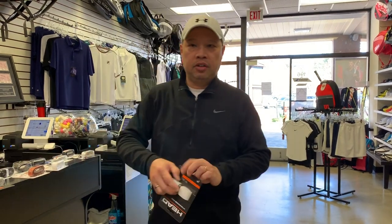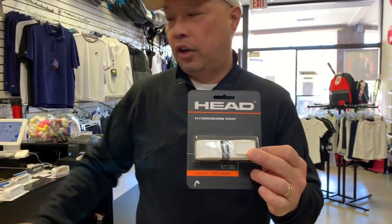A lot of people want a tackier grip or a drier grip depending on how much they perspire — that's what an overgrip is for. What the grips that come with the rackets try to do is just be right in the middle, neutral. I personally don't use an overgrip — I use the Hydrosorb Pro on my rackets because I don't want it too sticky. When I switch from a forehand grip to a backhand grip, I don't want it to hit the brakes on me.